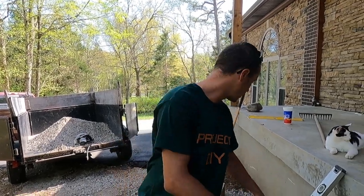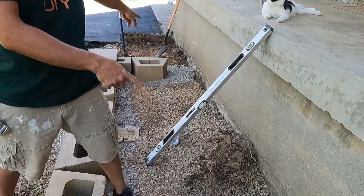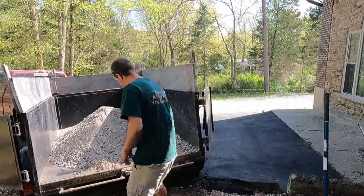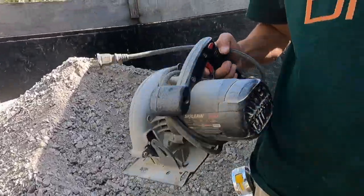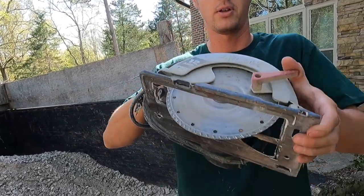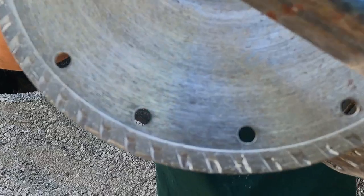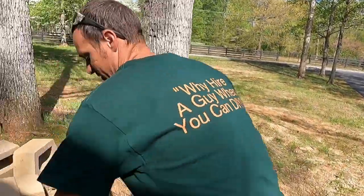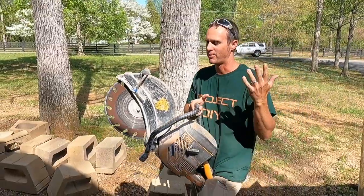Everything's been laid except the two corner pieces that are going to be cut. I'm going to give you two options. First option — I recommend using an old skill saw, which is all this is, and we just have a non-abrasive blade on it, like a tile saw blade. You can use that. I built a whole wall with this before, but most of the time you've got to cut from both sides, which makes it a pain.